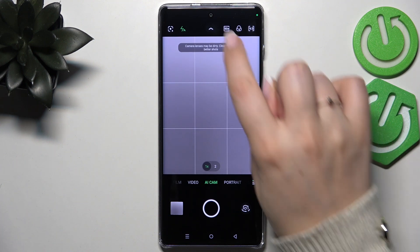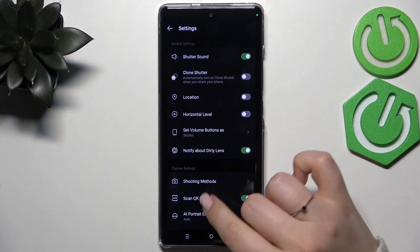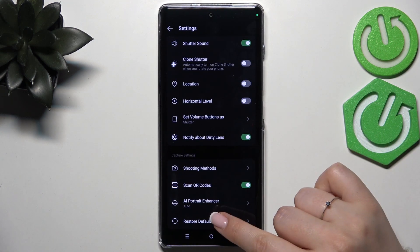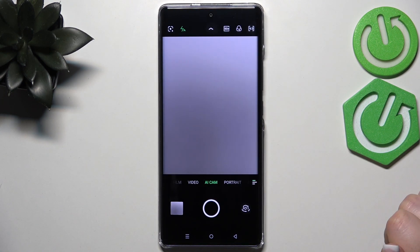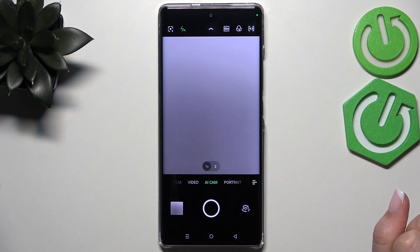All we have to do is open the settings — just tap on this arrow here and enter the settings. Now scroll down to the bottom to find 'Restore Defaults' and tap on Restore. As you can see, we just got back to the camera and the green lines are not visible, which means we successfully reset all camera preferences.